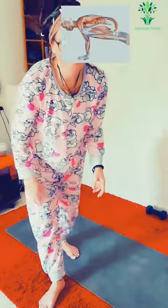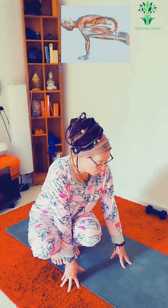And I fell out! We all fall out of postures — that's where you learn to laugh. I didn't want to delete the mistake because I don't want this to be perfect. Nothing is perfect — just go with it and have some fun.